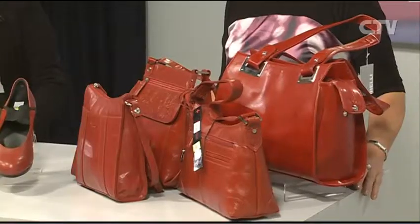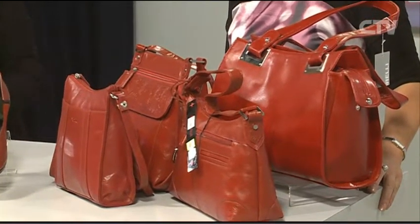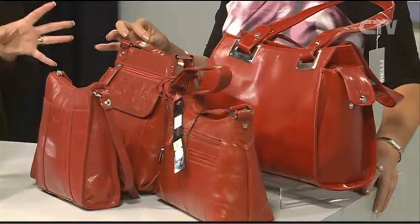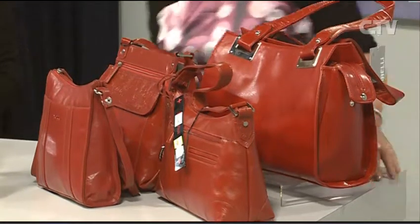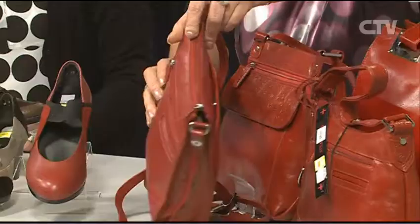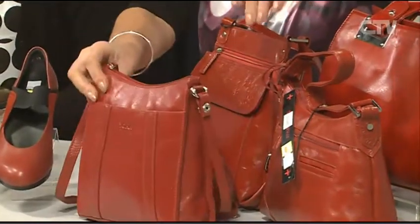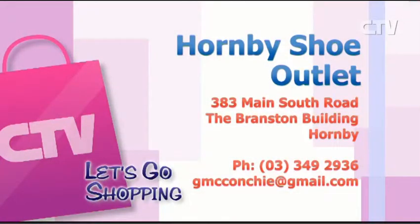Now handbags — all the leather red handbags are half price. We've got more of a selection in store, about another six styles. The other handbags still have sale prices but the red ones are half price. These are beautifully finished handbags — some have got embossed detail on them. The stunning Hornby Shoe Outlet is open six days a week, closed Sundays, out at the Branston Centre, Hornby. Parking right out the front.